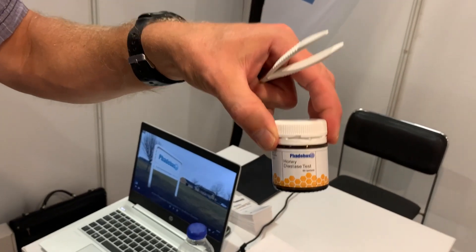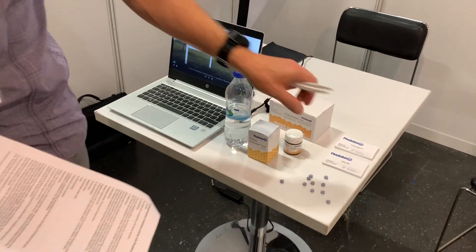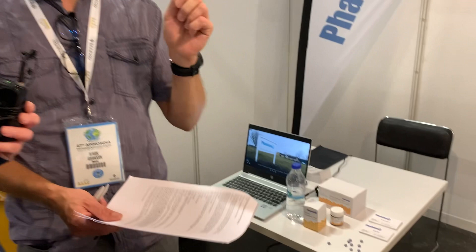You take your honey — one gram — dissolve it in 100 milliliters of acetate buffer. Then you take five milliliters of that diluted honey, put it in a test tube, add a pill, and stir it. Then you incubate it for 30 minutes at 40 degrees. After that, you take your sample, centrifuge it, and check the absorbance to get the diastase value.